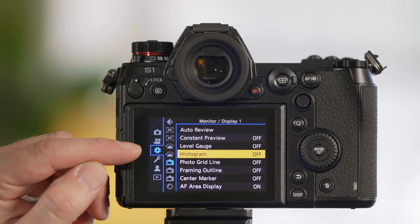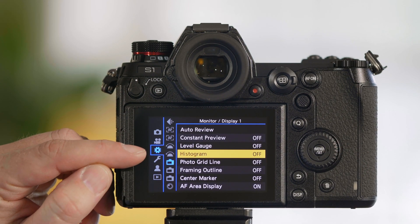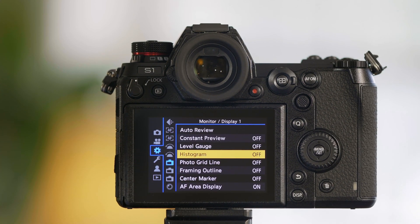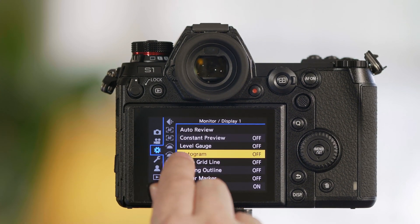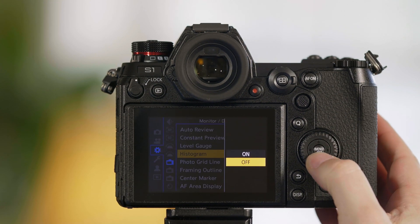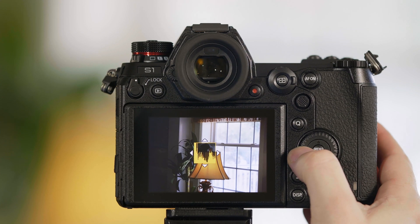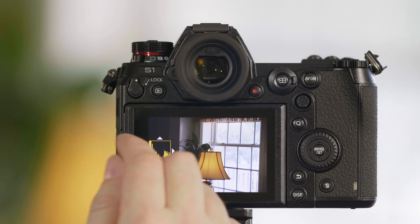In the camera's menu we have a cog — this tab here, also known as a gear. From this tab we want to go to the top camera symbol logo. We have an option for histogram. Go ahead and turn this on. You can also move the histogram either with the arrow keys or just grab it and move it with your finger.